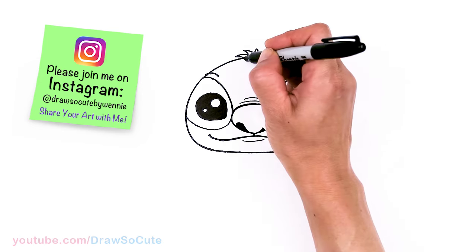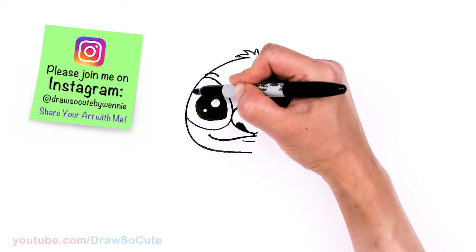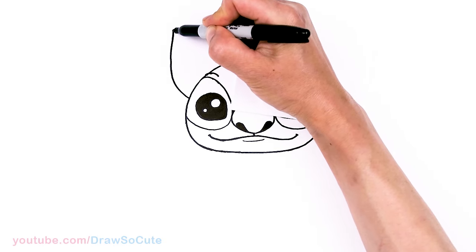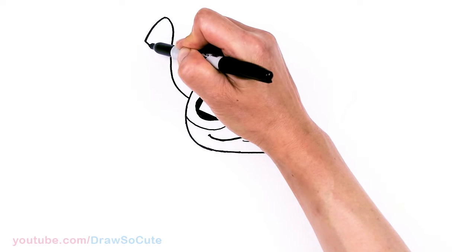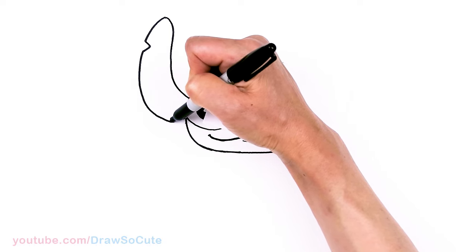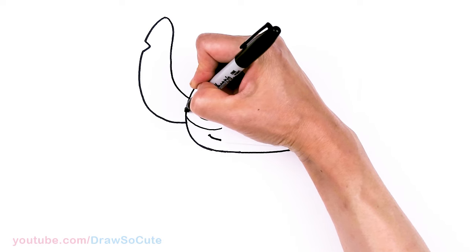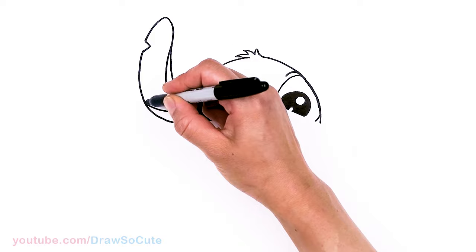So finally starting to come together. Now for the ears, we're going to draw these big humongous ears. Come to the side right here, give myself a point and go up — nice and big. Up and about right here, round it off. Come down, and about in this area I'm going to come in for a little notch, come out, continuing, and bring it all the way around back to my point. Then in this area, I'm going to draw a curve for some details.